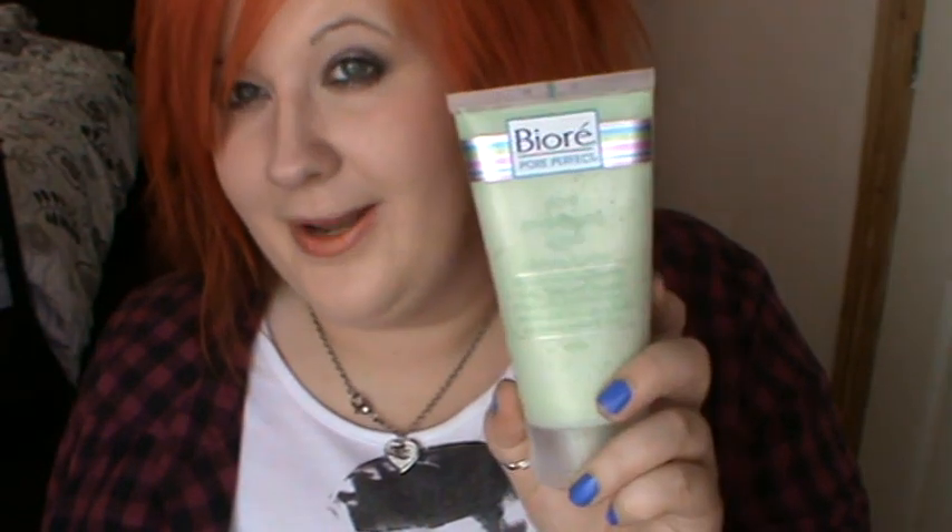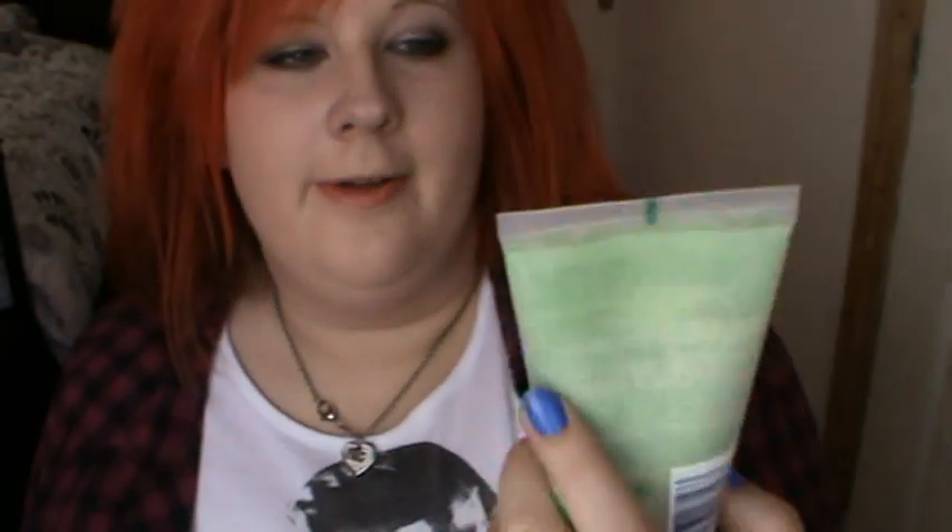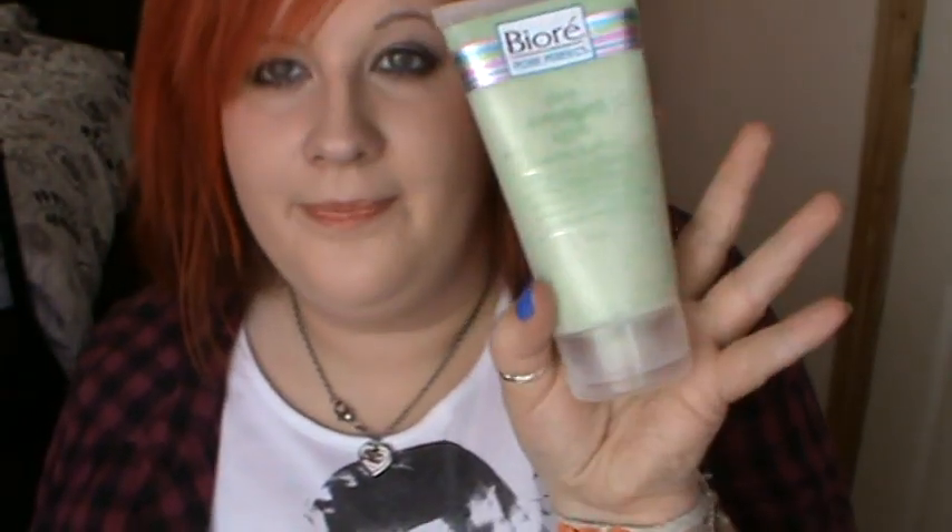Hey everybody, today this video is going to be a review on the Biore Pore Perfect Pore Unclogging Scrub. I got this from Superdrug — it was on offer when I bought it, it was £2 something, so I thought that was a bargain.